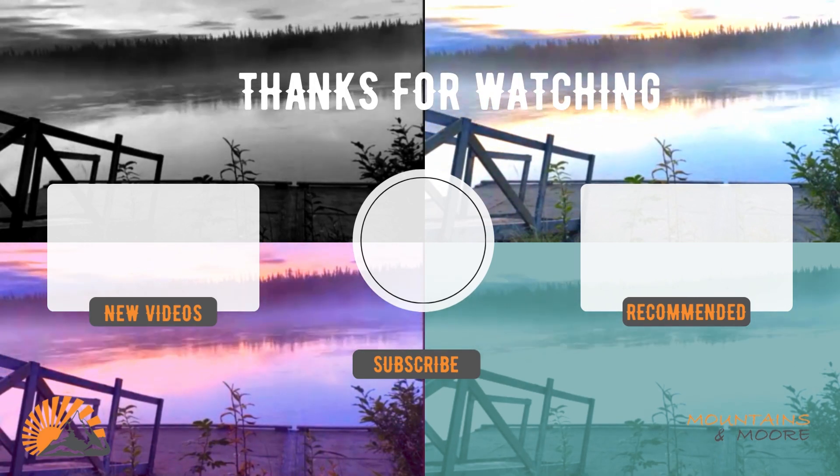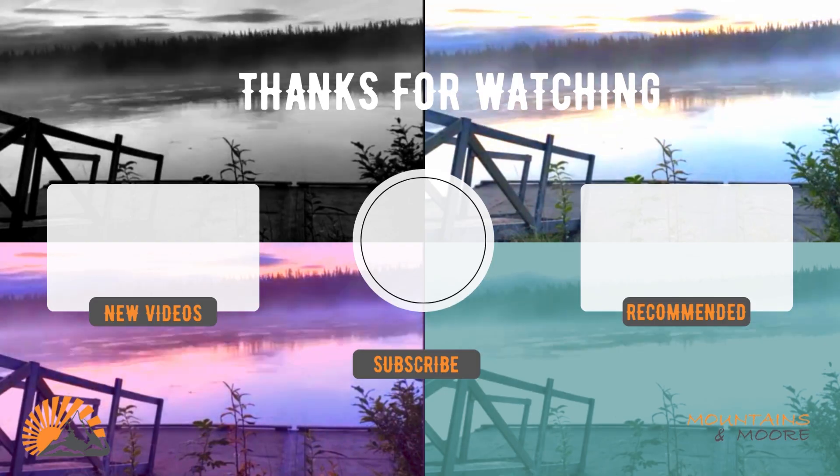If you enjoyed this episode consider subscribing so you can join us on the rest of our crazy adventures. Remember to get out and find your own adventure, because even bad adventures make great stories. Thanks for tagging along with us today, guys.